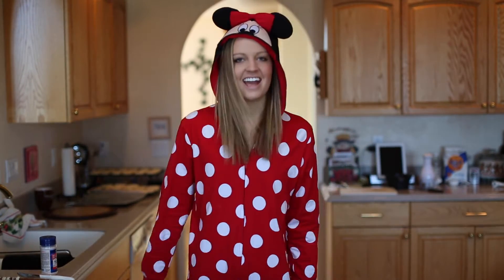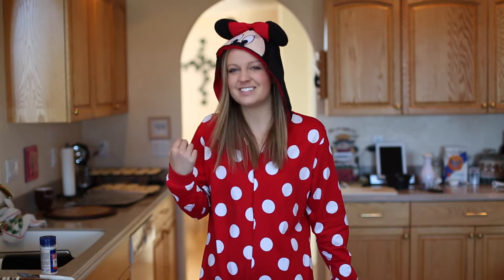Hey everybody, I'm back. I had so much fun wearing this outfit in the last one that I decided I would wear it in this one too. So hooray! You get Minnie Mouse suit two times.